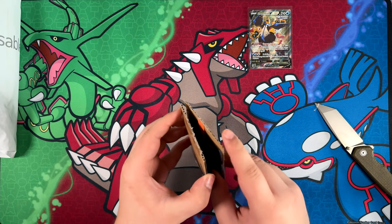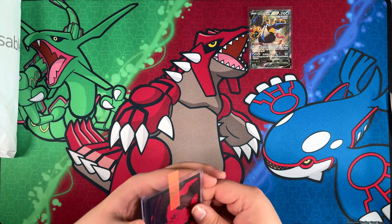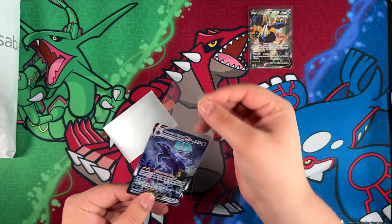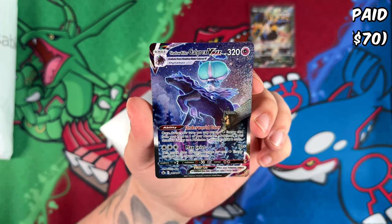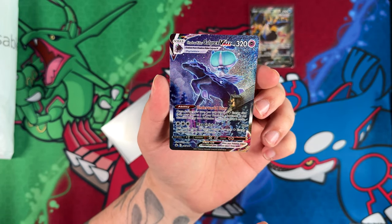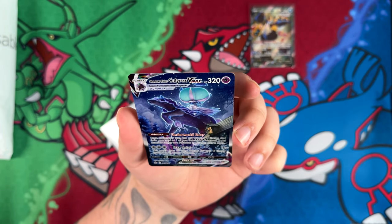I don't have every single one of them, I do have most of them. Most notably, probably the Blaziken VMAX from Chilling Reign, which I know a lot of people really like. I don't have that one because I don't really like it that much. Here we have another one that I ranked pretty high in my alternate art tier list — the Shadow Rider Calyrex, illustrated by Mitsuhiro Arita. I just love the snowy background, and you also have someone looking out the window here. This looks super lovely.